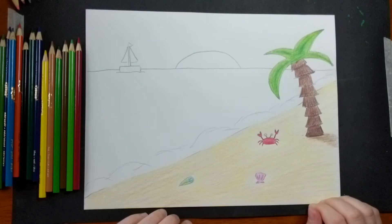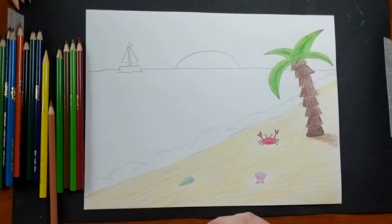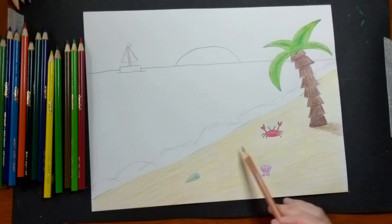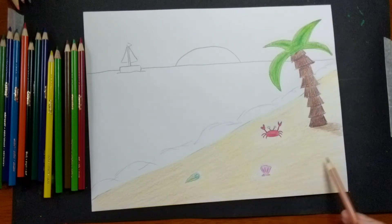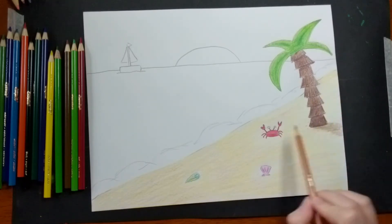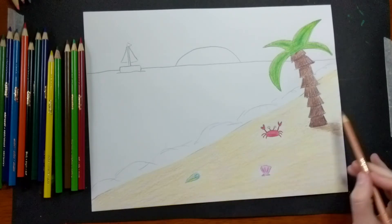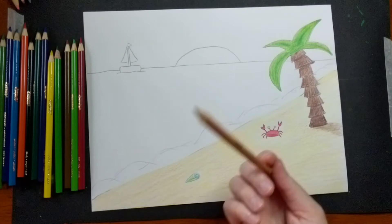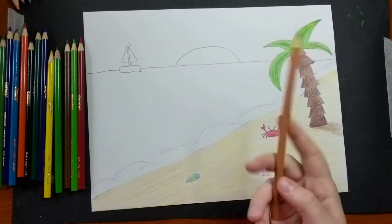Something to note about the way I colored my sand: when I was coloring it, I made sure to move my pencil along with the direction that my beach was moving, not all over the place in different directions. If you move with the direction that that part is going, it'll make it look more realistic.